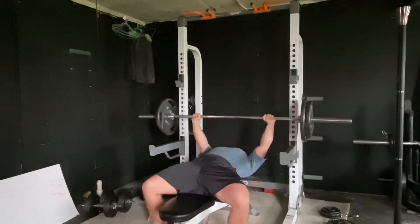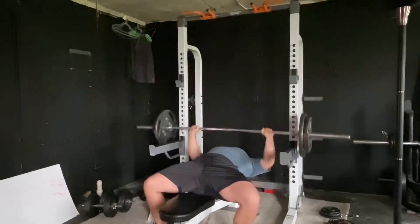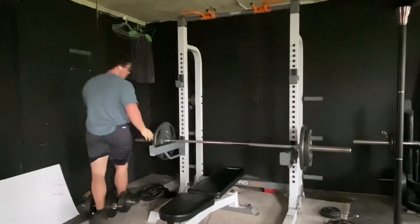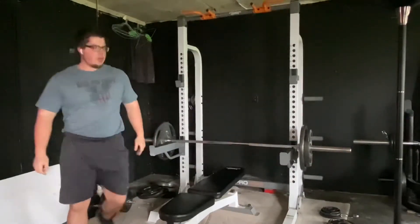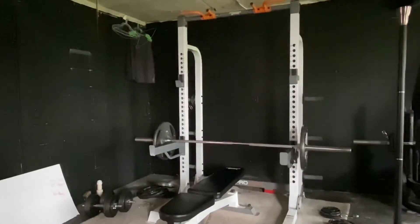It all boils down to what you're eating and what you're putting in your diet. You are what you eat — the nutrients you take in are going to be fuel for later. People don't understand that, and that's the key principle: calories in, calories out.